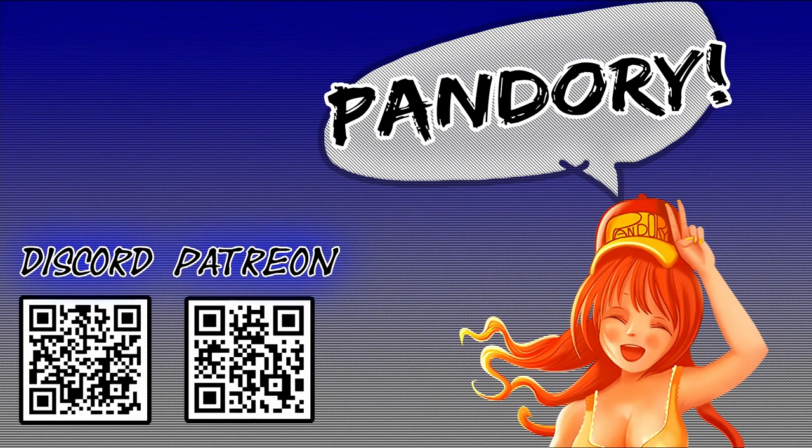Anyway, this has been EmuChicken from Team Pandory, and I'll catch you on the flippity flip flip. Bye!